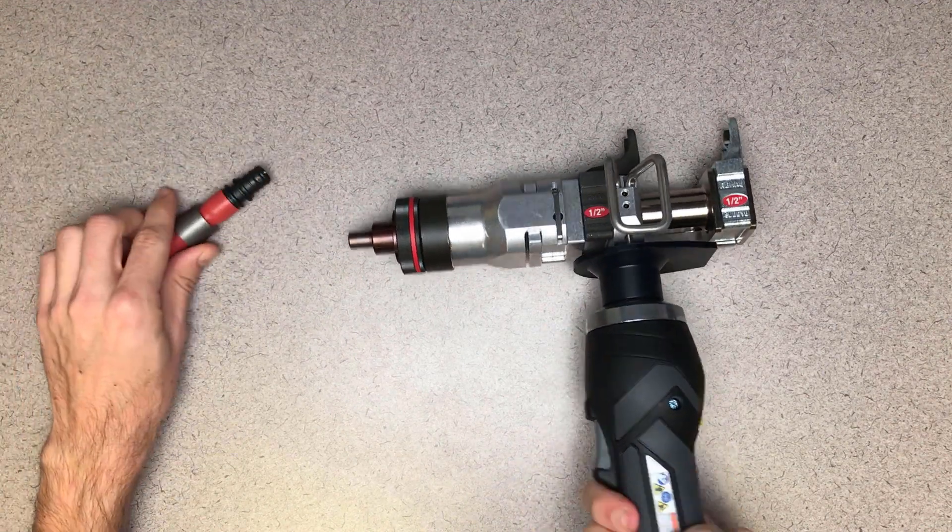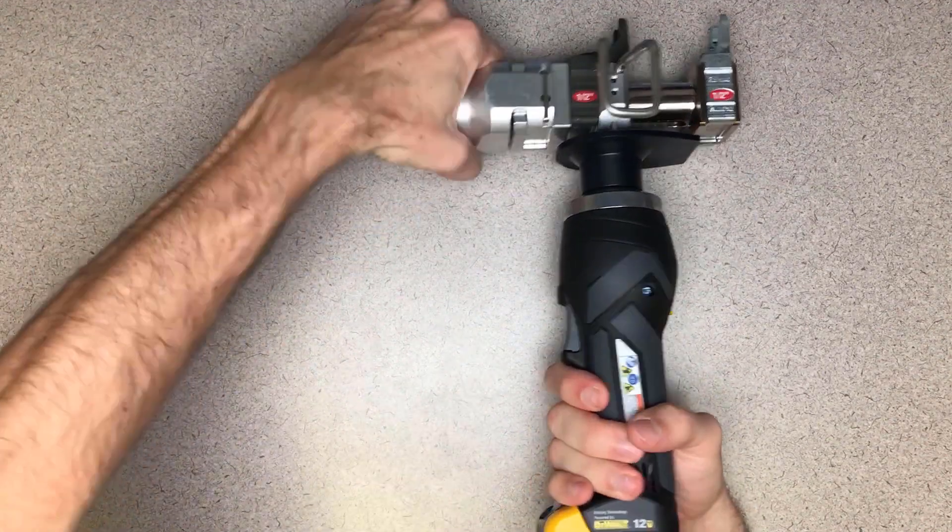This is also a good example of when rotating the tool may be helpful. Remember to take your finger off the trigger when you're rotating.